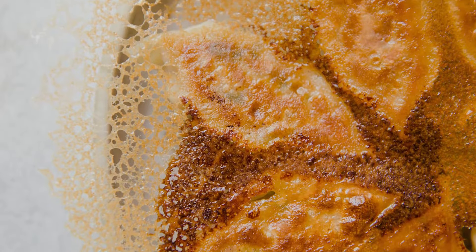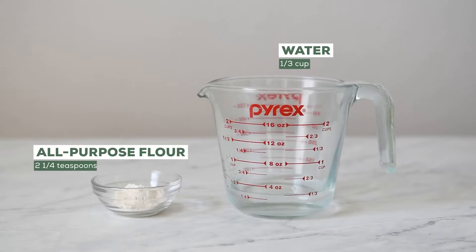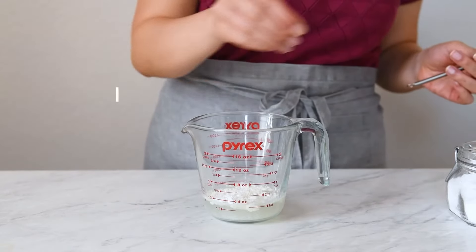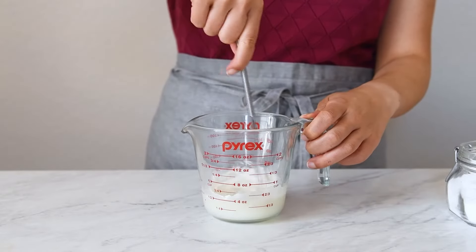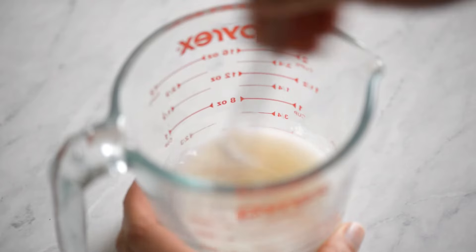For a single batch of about 12 to 15 dumplings, you'll need a third cup of water and two and a quarter teaspoons of all-purpose flour. I find that all-purpose flour makes the crispiest dumpling skirts. Add a pinch of salt for flavor and whisk everything together. I like using a measuring cup with a spout so that the slurry is easier to pour later.